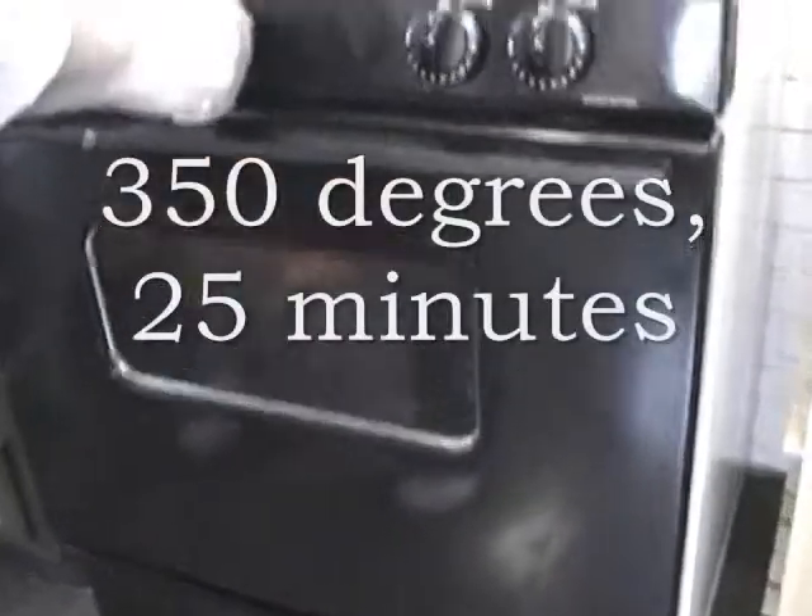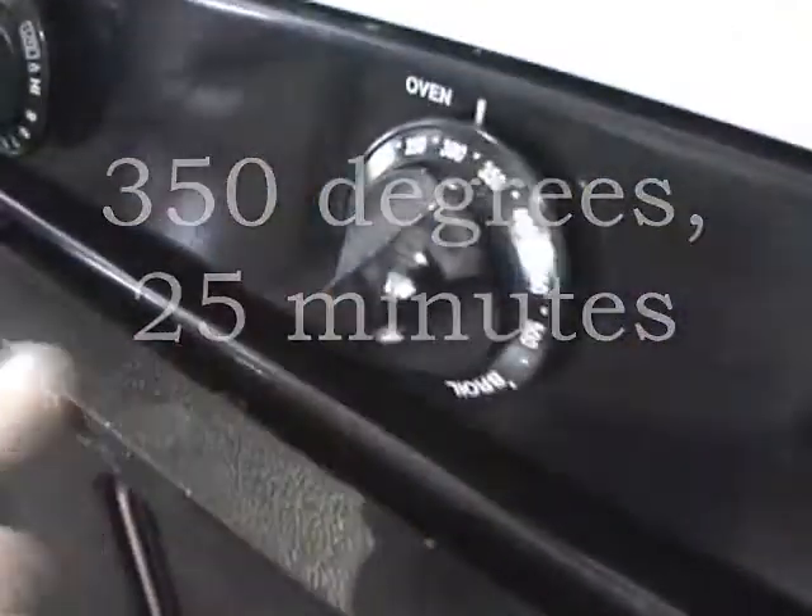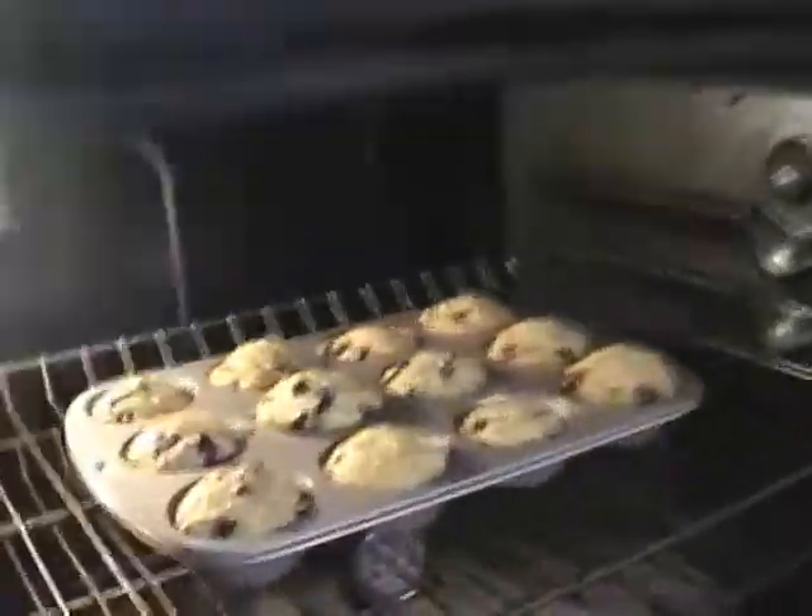Turn the oven down to 350. Nice little domes.